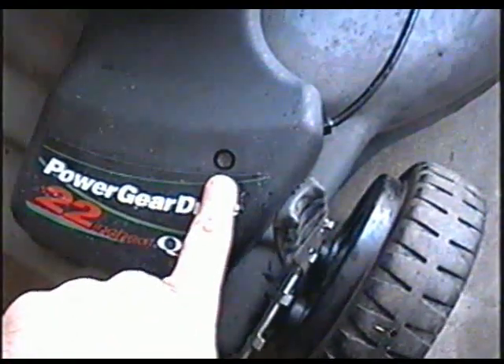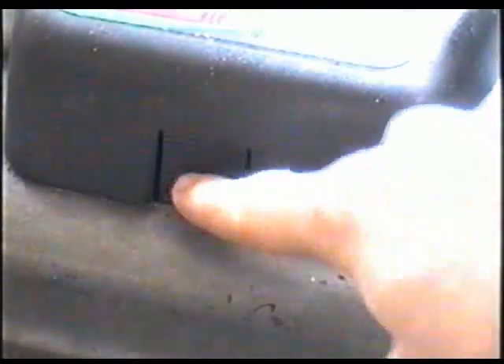You will need to remove this bolt first to remove this cover. Press the cover here to be able to get it off.